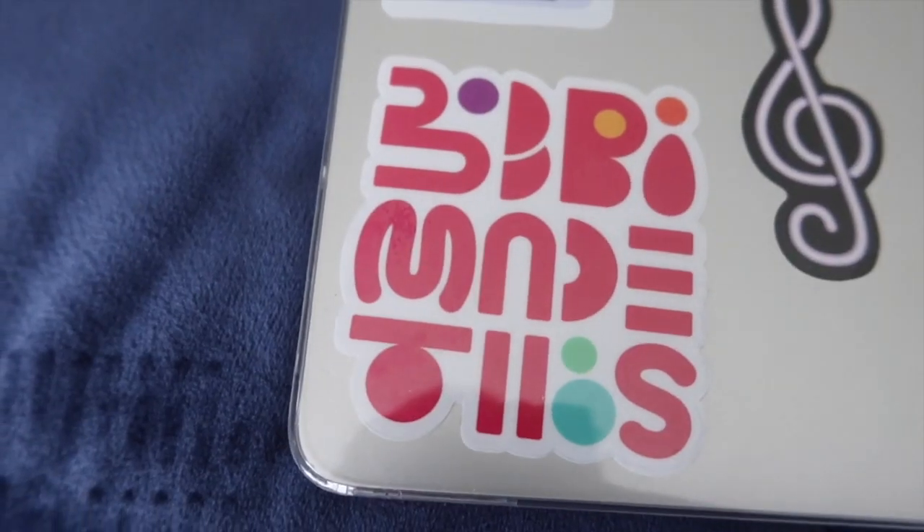I'll leave a link to my store in the description box below — it's called Camora Chloe, check it out if you haven't. A sticker from one of my family members: her business Bobby made this one. She was actually featured on Tia Mowry's Quick Fix and also on BuzzFeed several times, and she's even on the Beyoncé Black Parade website. I'll leave a link to her shop in the description box below.